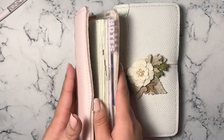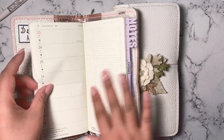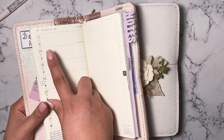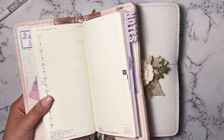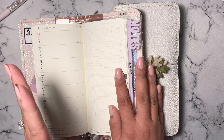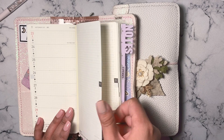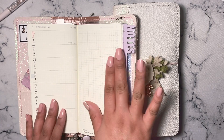I'll start with the Hobonichi Weeks since most of you are probably familiar with it. These sections are actually really small and I have monstrous handwriting, so it didn't work out well for me trying to write out everything I need to do for the day. I have to have a lot of information — I have to write down everything in full sentences, or I won't remember what it is.